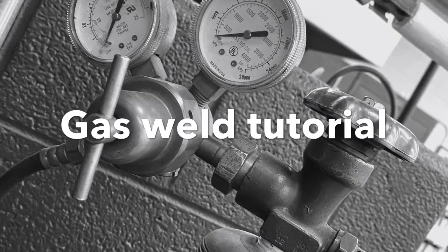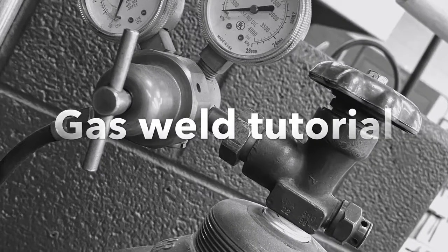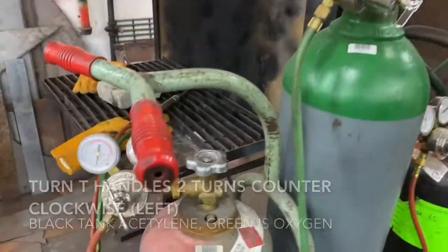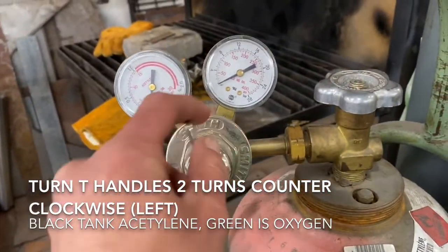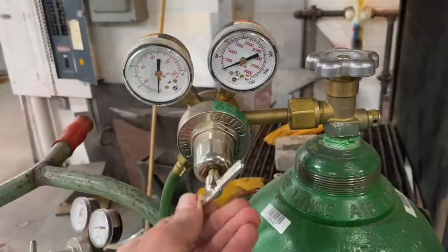On a review of oxygen and acetylene gas welding, step one: turn each T-handle to the left or counterclockwise two times to release the pressure.